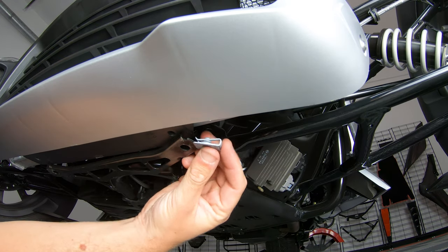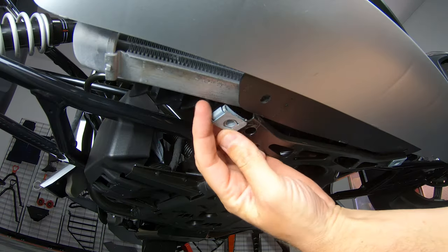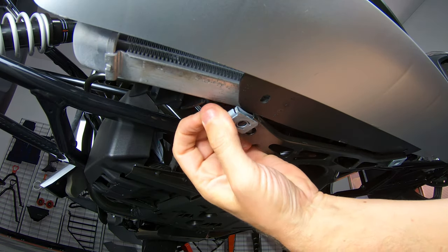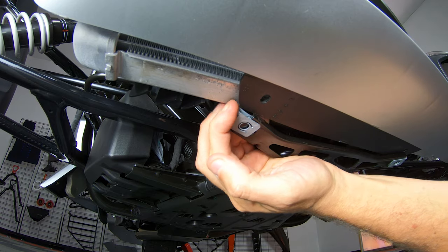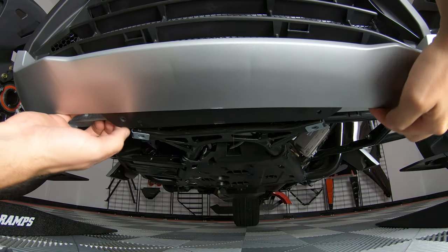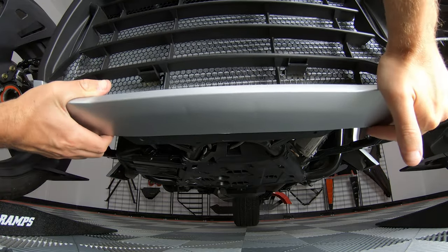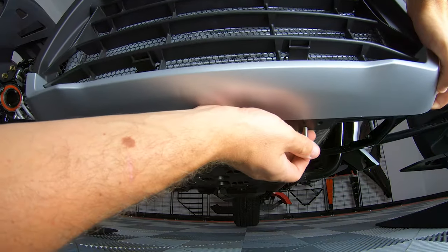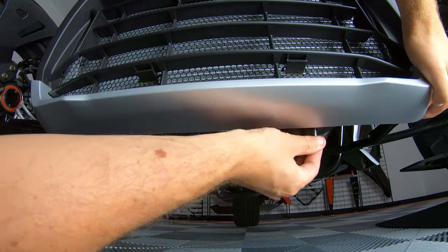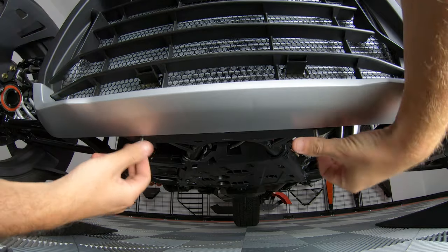Then take the U-clip and slide it onto the frame and align it over the hole with the flat part facing down. Now drop your grille back down into place and over the U-clips. And to make installing a lot easier, take the two screws and thread them into place so that the holes on the frame, U-clip and grille are all aligned before you mount up the grille guard.